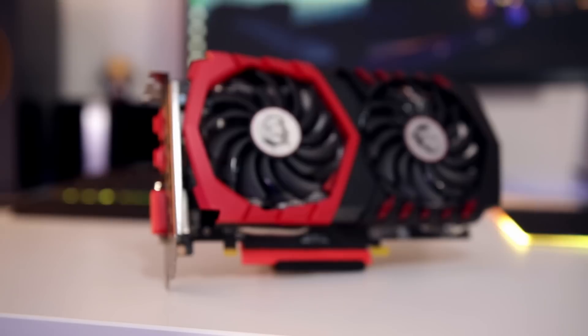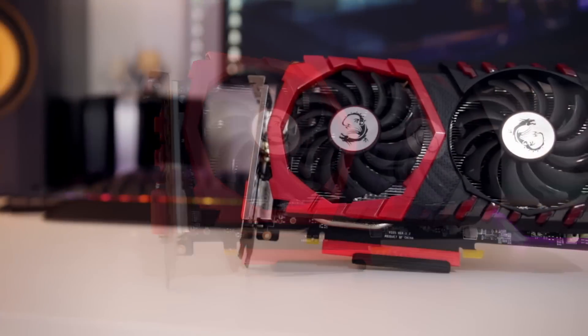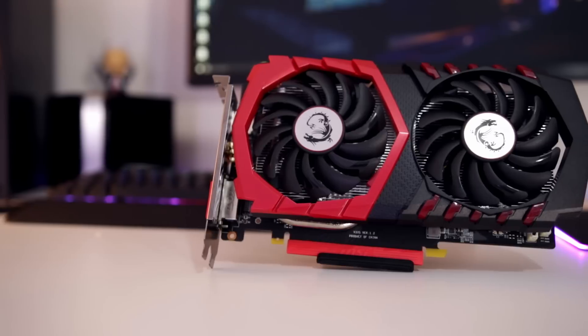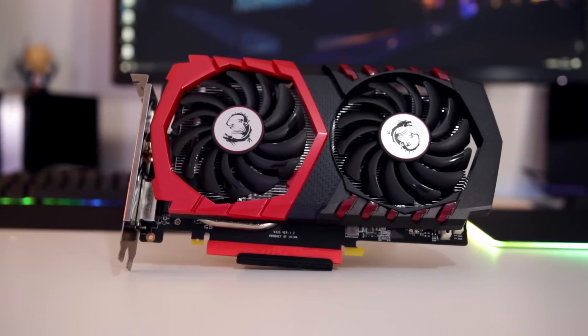It all starts with a closer look at the card itself, and in this case it's a very nicely well-designed card. I really do like the Gaming X both on their higher-end and lower-end cards. The cooler features two fans — they're very large, though not as large as on the 1070 and 1060, so it will fit in more systems. Because the power draw is lower, you shouldn't really notice much difference in cooling performance, and it does do a very good job.